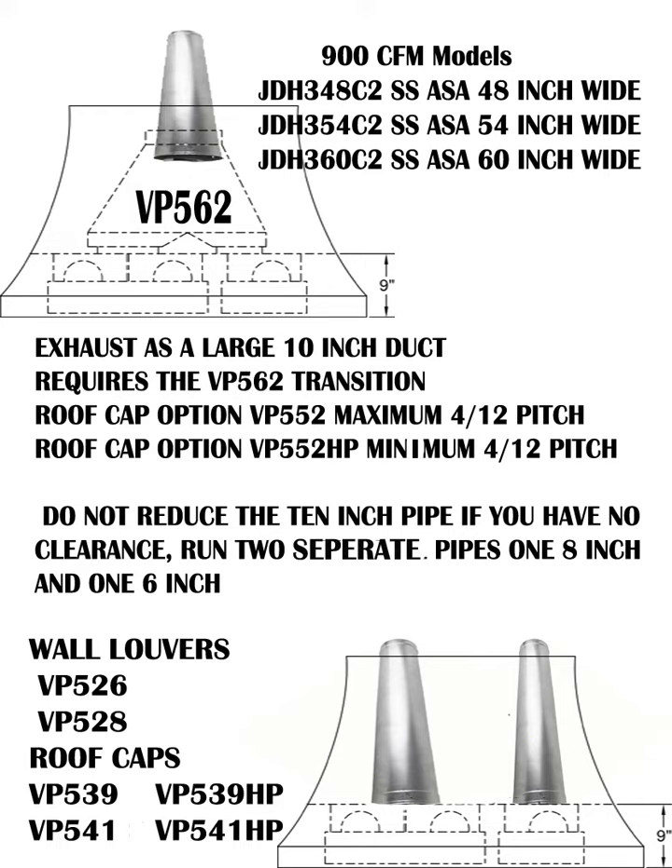Moving into the bigger hoods, it gets a bit more complicated because there are three blowers inside. Venta Hood has a transition — model VP-562 — that takes an 8-inch round and a 6-inch round and combines them into one 10-inch round. You must have room for a 10-inch round duct from the top of the hood to the exterior. Contractors sometimes improperly reduce the pipe size, which cuts performance — watch the 'Ducting Do's and Don'ts' videos to understand suction loss based on pipe reduction.